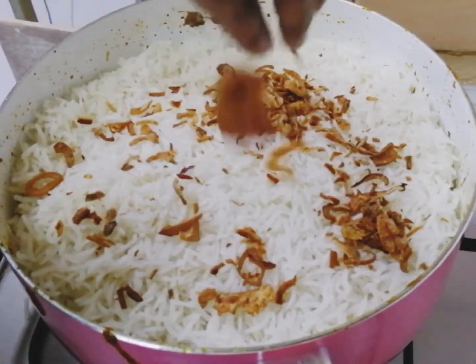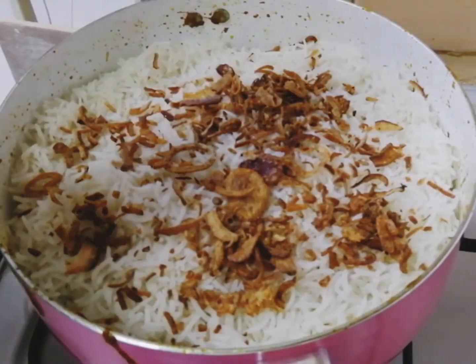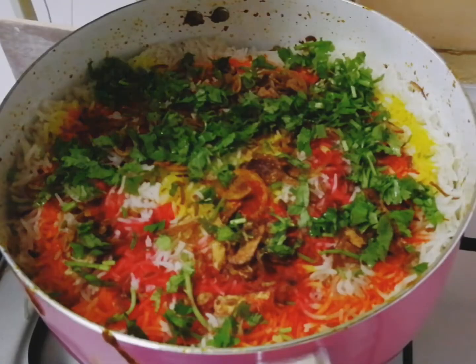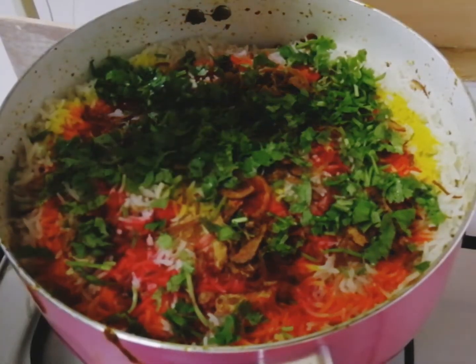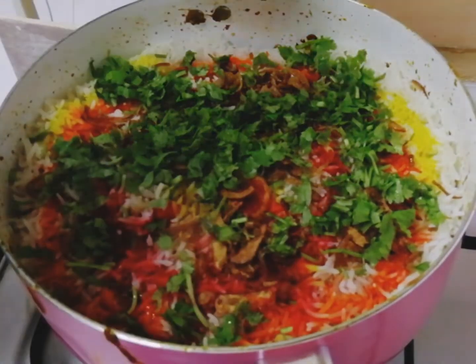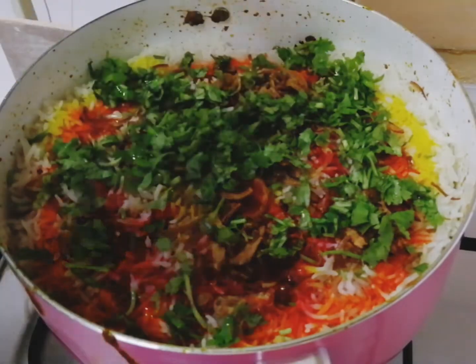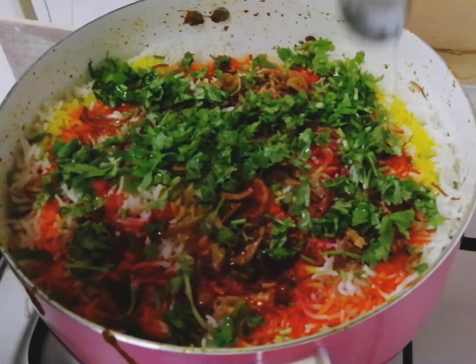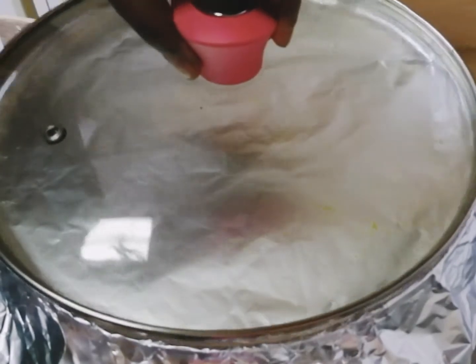Add some fried onions, food colorings, and coriander leaves on top. Then add about four to five tablespoons of ghee on top. Cover the pan with aluminium foil and leave it on a very low flame for about half an hour.